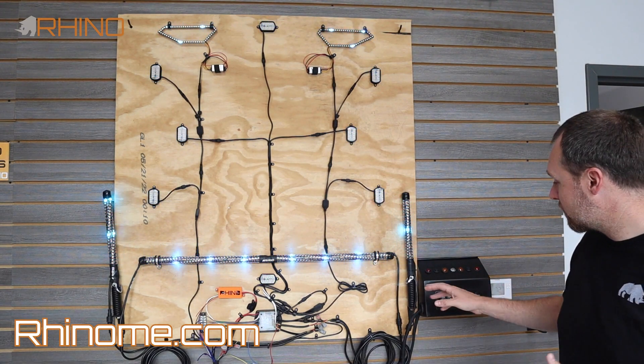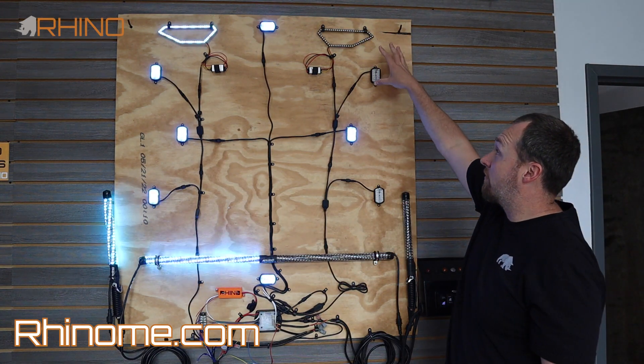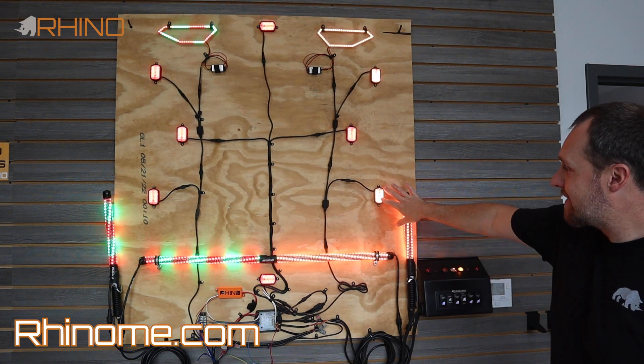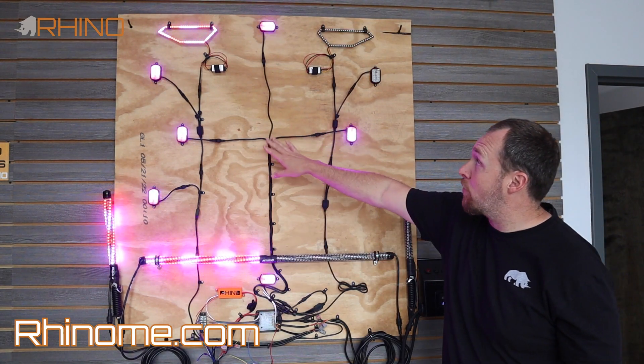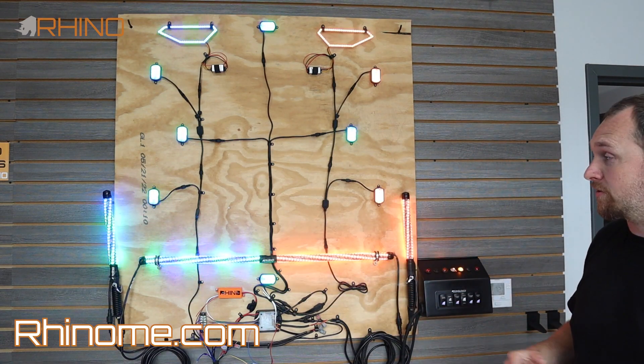We'll start with the basics, which is turn signal. As you can see, we actually have a front channel and the rear channels blinking, and we actually tie in rock lights that can blink as well. With that, we have four rock lights that are on the passive channel that are not getting affected by the turn signal system.